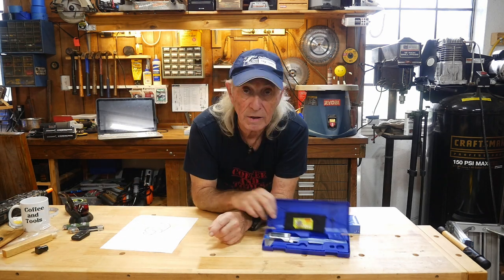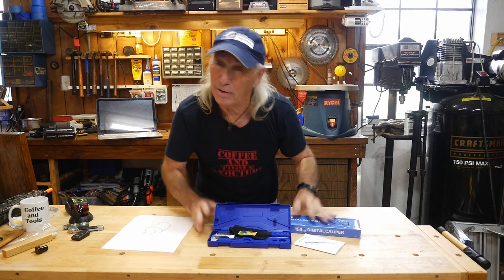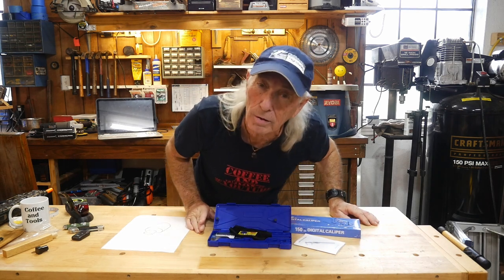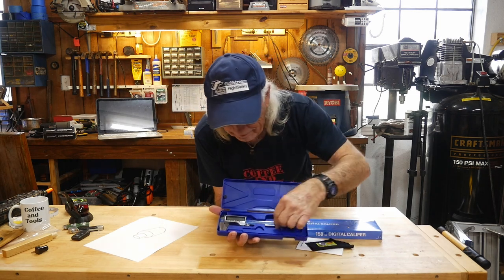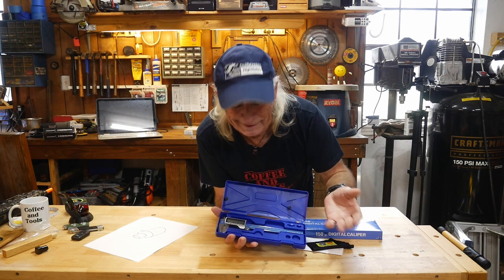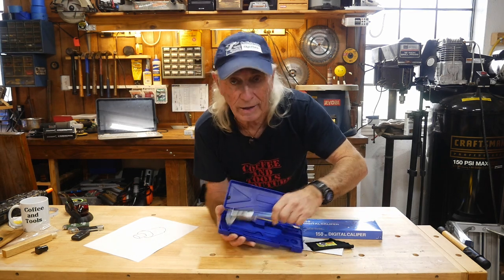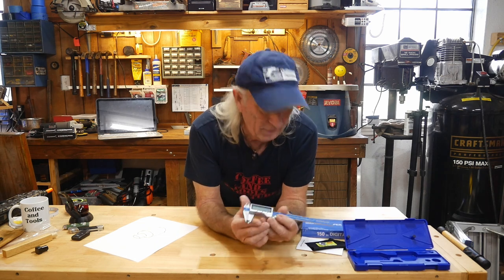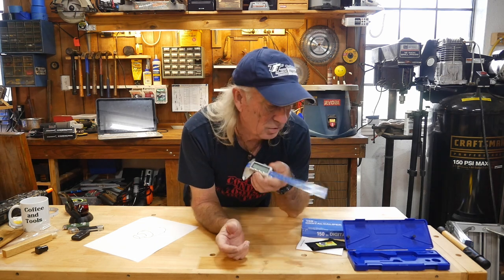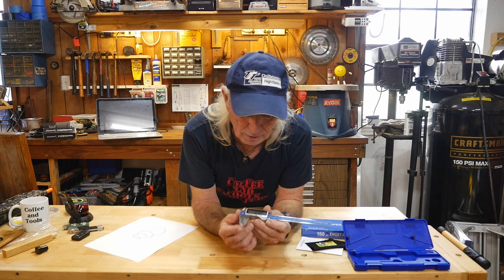But you would need this tool right here - that's where this was going, because digital calipers are great for just about everything. And this one here is one of the latest, newest ones out that I know of.